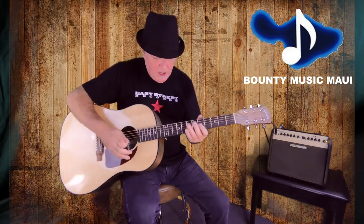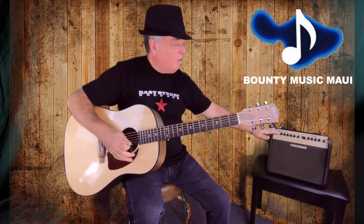The tuners are Grover Minis — they're fantastic, they're well known for holding a great tuning. I've killed the delay on here, we've turned off the reverb — this is just the sound of the guitar itself right now.